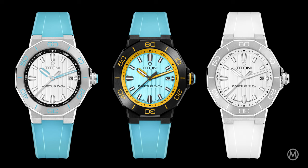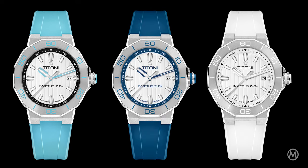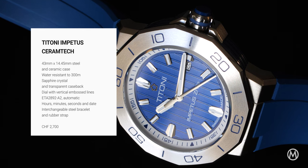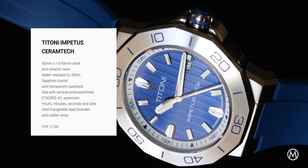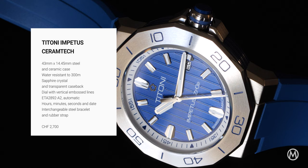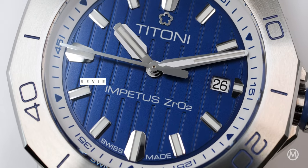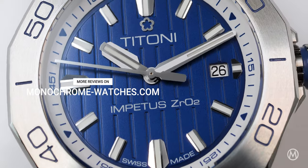Overall, it is quite bold, so potentially polarising, but it looks good. The price is set at 2,700 Swiss francs, which seems quite competitive for a watch with a Swiss-made ceramic case and movement. For more information and reviews, check out monochromewatches.com.